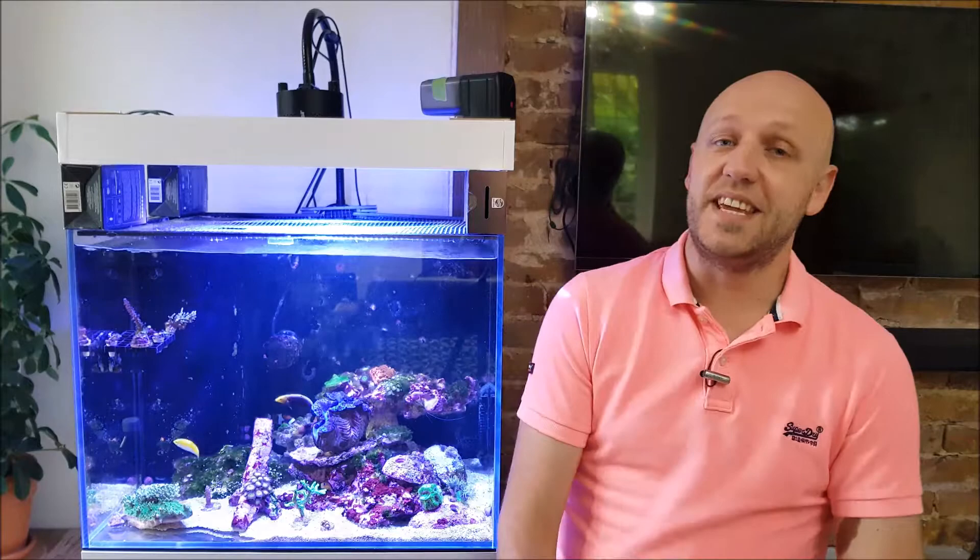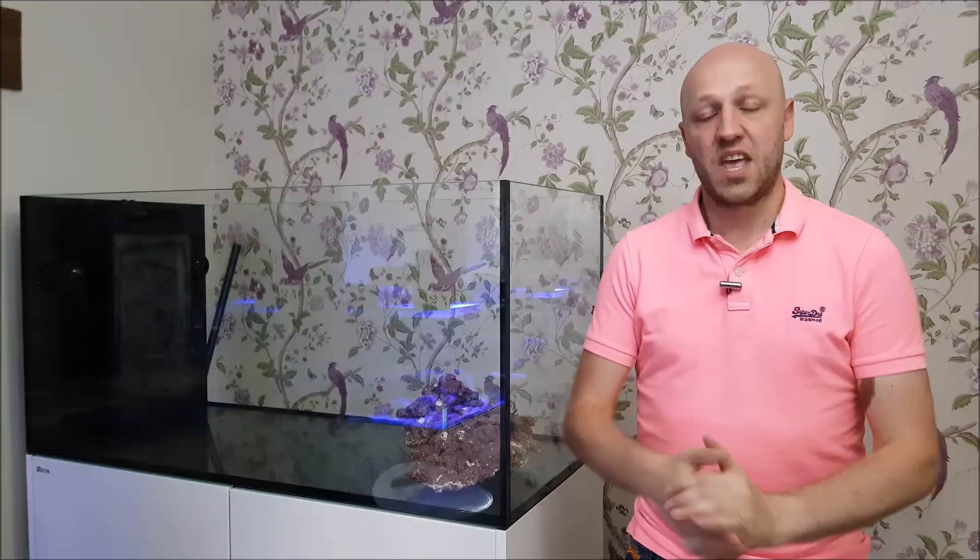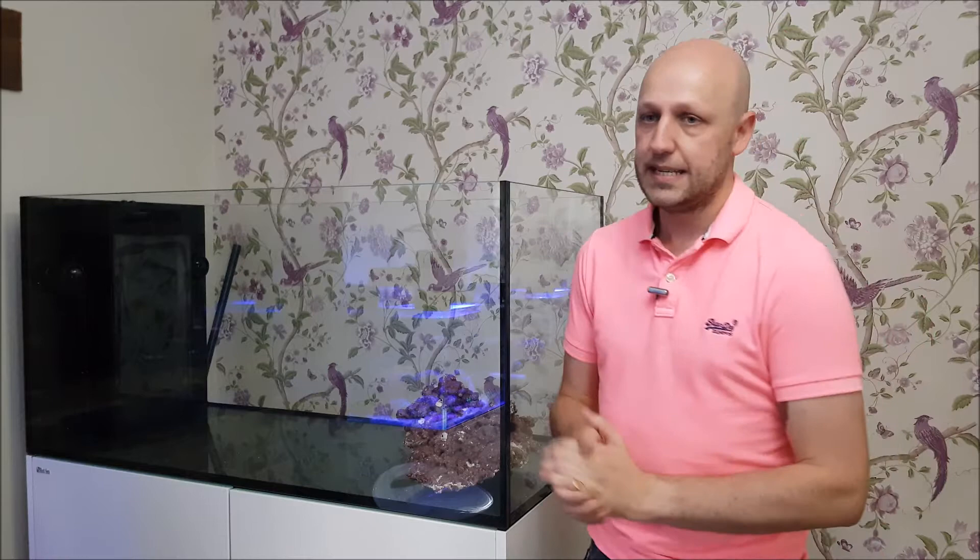Greetings YouTube, my name is Alex and I am the ReefDork. Today was supposed to be a happy day when I tell you that I'm upgrading from my 120 litre nano tank to a beautiful brand new Red Sea Reefer Peninsula 500. However, I've had a bit of a major setback unfortunately.